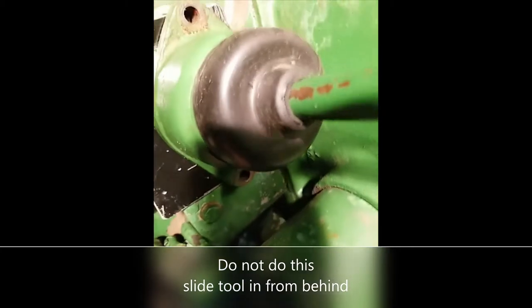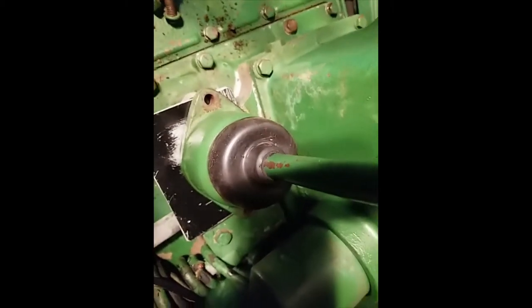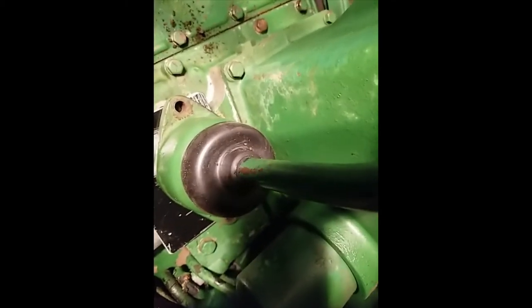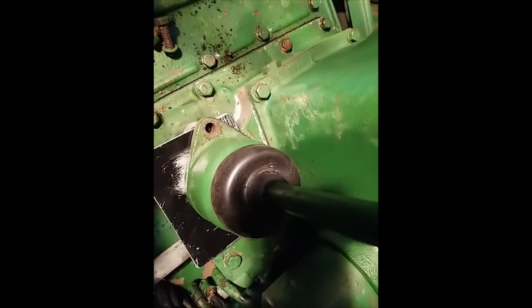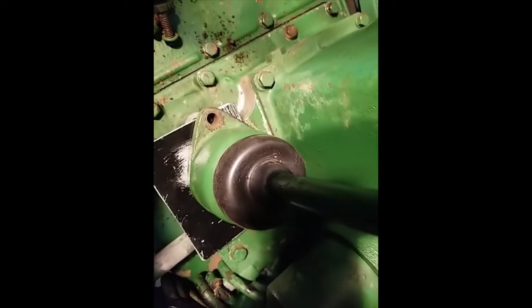The second bolt is out. The plate is pushed all the way in like it's supposed to be, so all I've got to do is lift straight up with the shifter and the little plate, and it should be out of there without any problem. Let's see what happens.